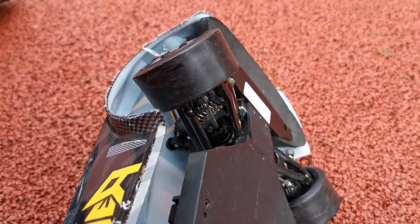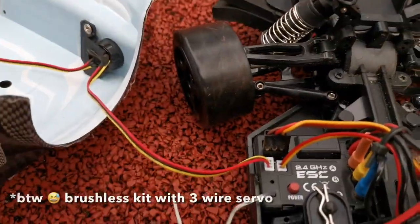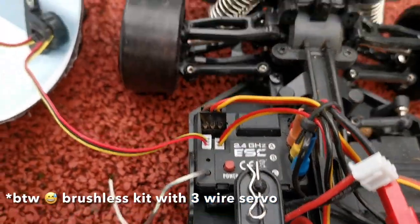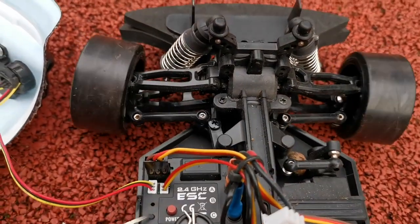I don't really know what happened, but I love steering. Okay, some piece of acorn got stuck between the servo arms.